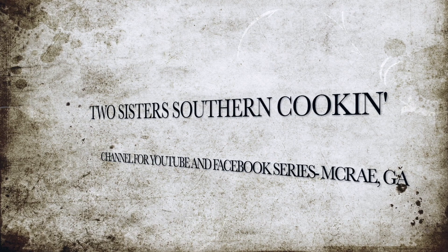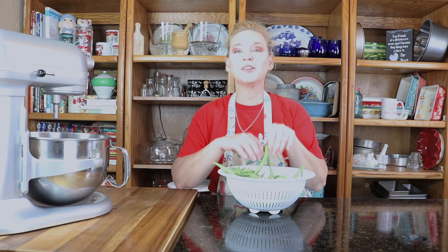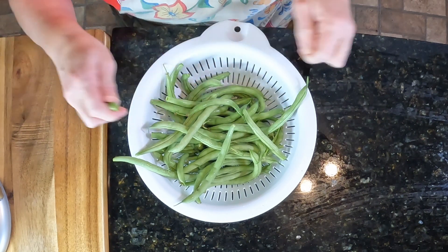I'm Elsie, and I'm Debbie, and we're Two Sisters Southern Cookin'. Hey y'all, so Elsie has a recipe that she's been doing for years, and we are going to be doing her recipe for green beans today.